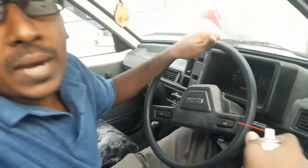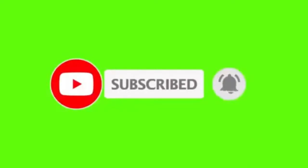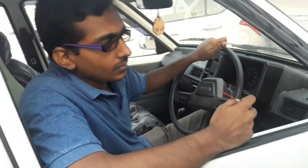Friends, I hope you enjoy the video. If you do not know, take it on your phone. Look at the car. The car is good. Bye, I'll see you in the next video of Car Care Tips.